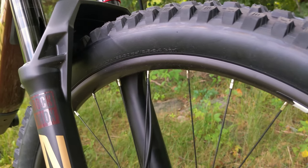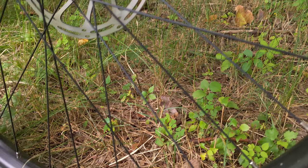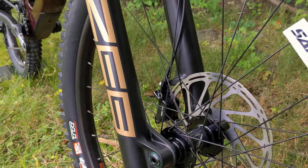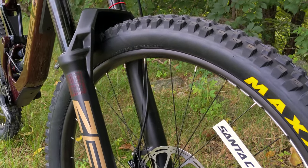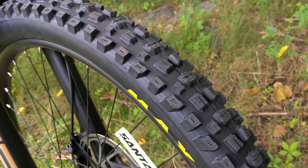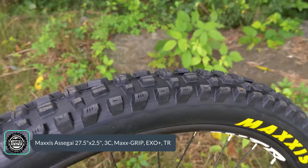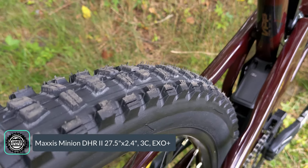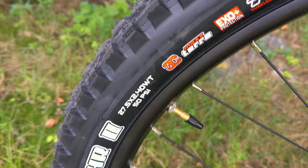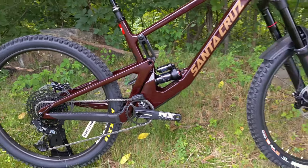The wheel and tire setup is solid, using WTB STI 30 rims with 30 millimeter internal width, laced up to SRAM front and rear hubs — boost 15x110 up front and 12x148 in the rear. For tires, the front is a Maxxis Assegai in their max grip compound with EXO Plus protection for durability. Out back, that durability continues with an EXO Plus Maxxis Minion DHR2 at 27.5 by 2.4 — making for some really beefy tires front and rear.